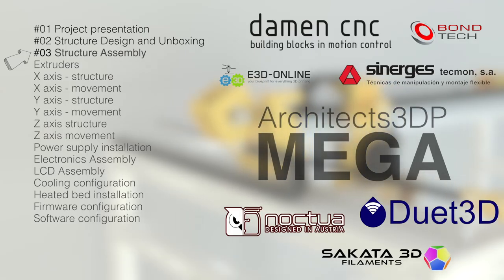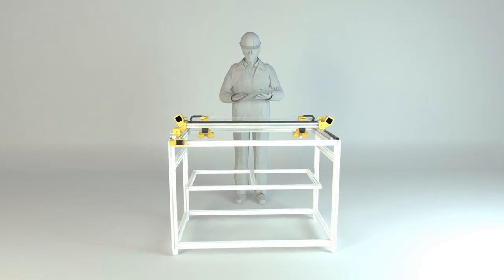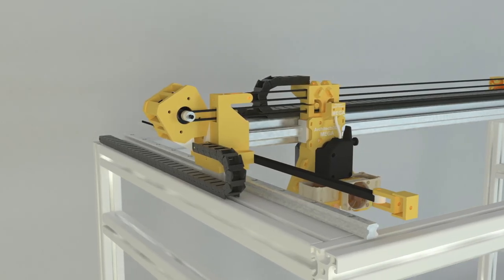Hello guys and welcome to the third episode of the Architects 3DP Mega Build, a big size and industrial quality 3D printer that we are building step by step from scratch along this series here at Architects 3DP.